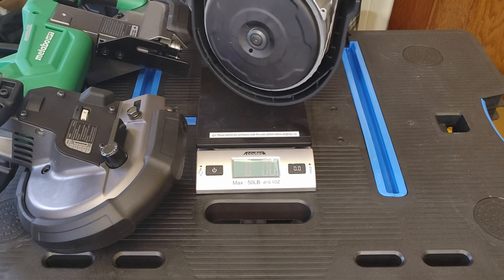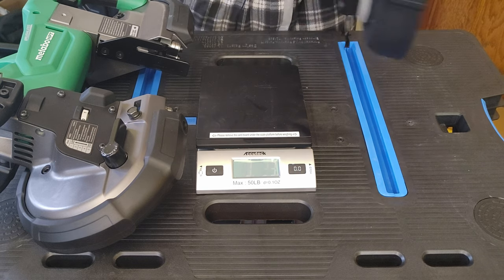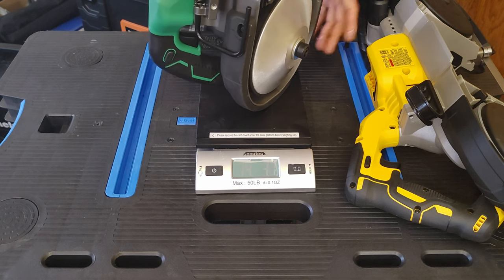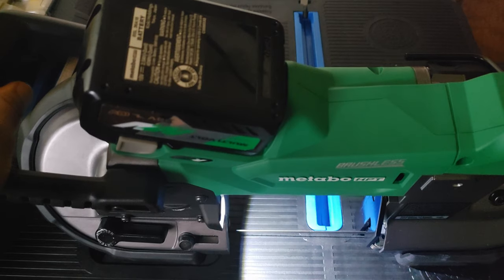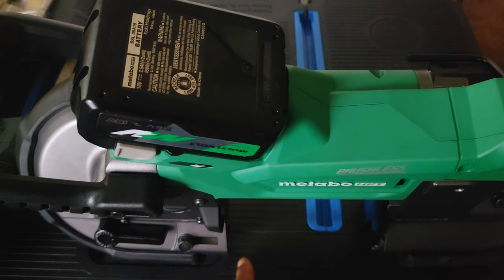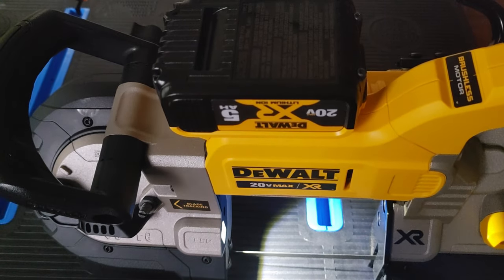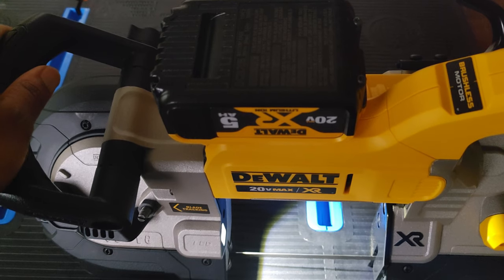Putting the DeWalt on the scale with the blade — it weighs right at 12 pounds. The Metabo clocks in at 14 pounds 3 ounces, so about 2 pounds heavier. Now I want to bring your attention to the LED light and how far over it comes. On the Metabo it pretty much covers the entire work area. On the DeWalt it does a good job lighting up the area, but covers maybe 90% of the area where the Metabo covers about 95%.